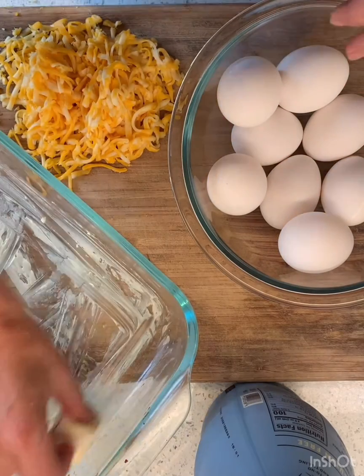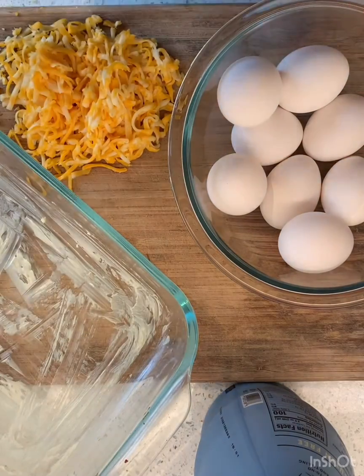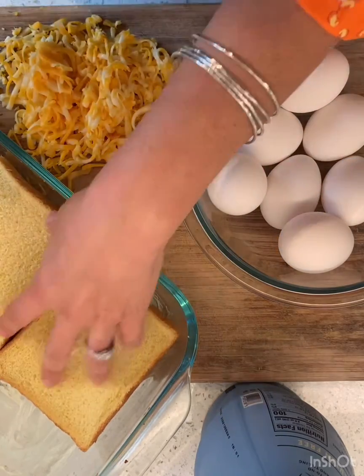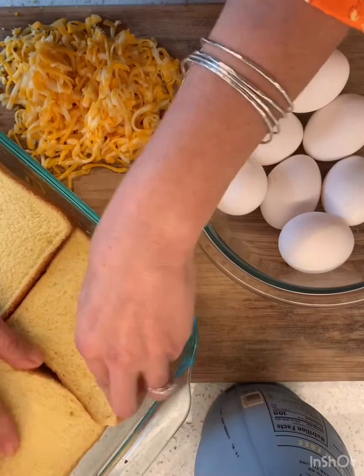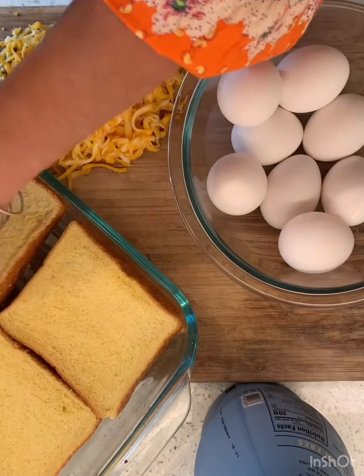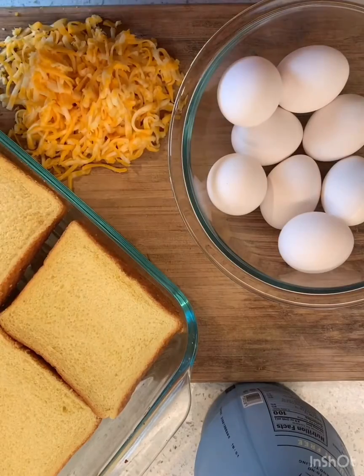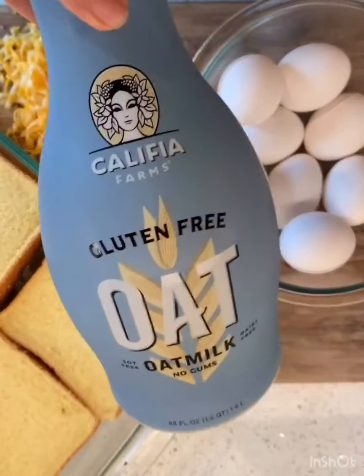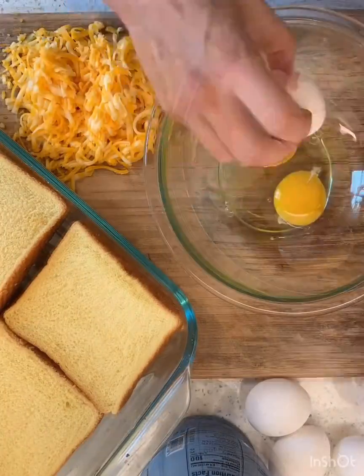So I'm preparing my pan. I'm buttering my pan, and what I do is I'm just gonna lay out my bread. It's nothing fancy. I'm laying it and I'm squeezing the pieces in, and then I'm gonna crack the eggs. I'm gonna whisk in some of my oat milk and cheese and I'm gonna pour it over the top.